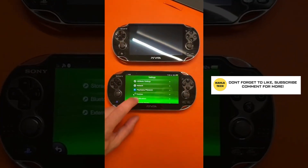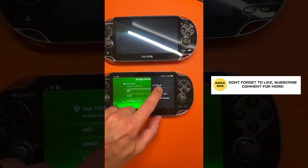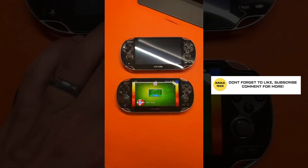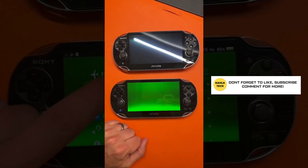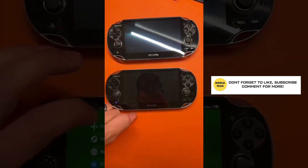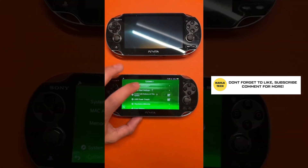Head all the way back to the main menu. Go into settings, then devices, then storage devices. Change the storage device to SD2Vita, and change the other to memory card. Back out, go to Henkaku settings, and reboot the device one more time. Then check settings > system > system information to verify both storage spaces are shown.